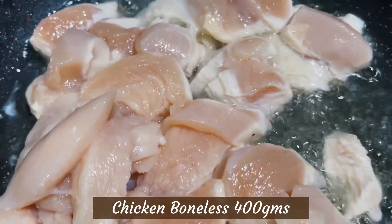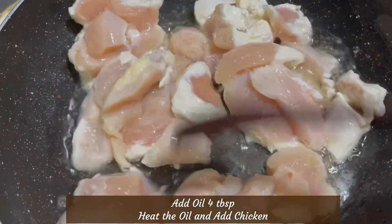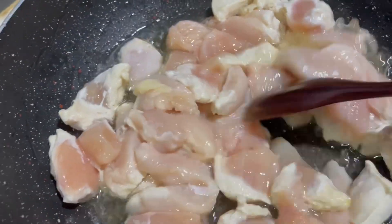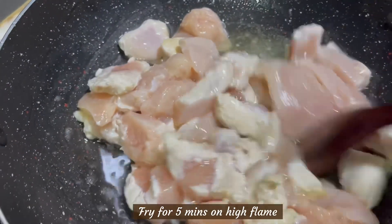So, friends, I want to make boneless chicken, almost 400 grams.